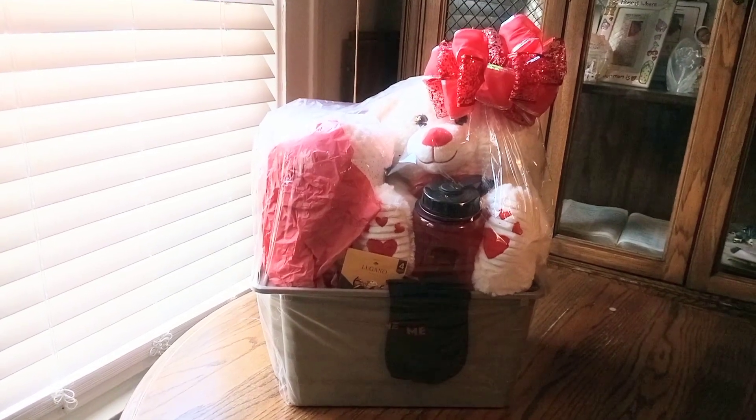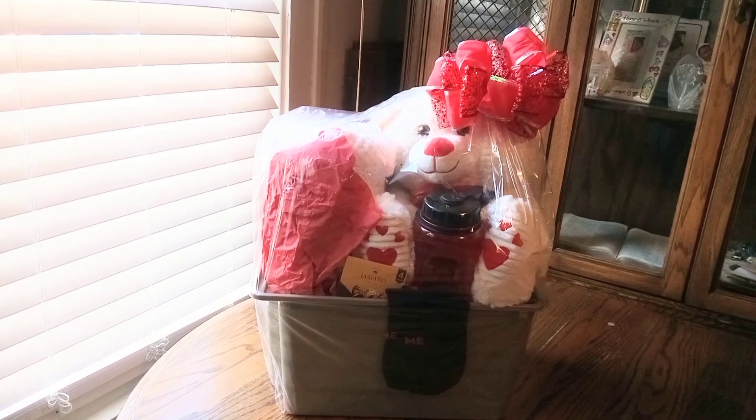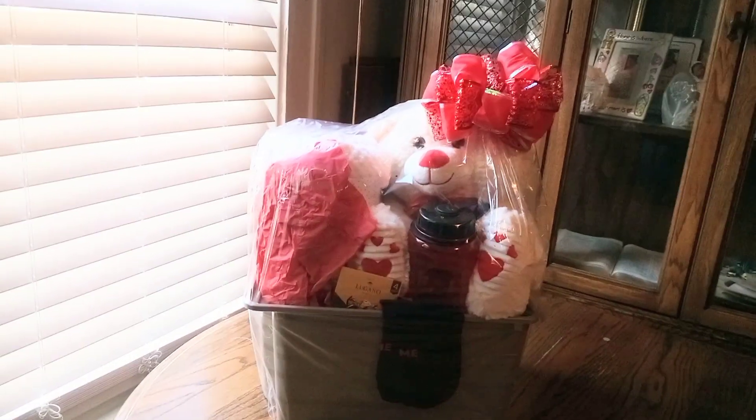Hi friends, welcome back to Baskets by Carla. This is that teddy bear, that huge teddy bear with the cozy blanket, all dolled up for Mother's Day. Let's take a good look.